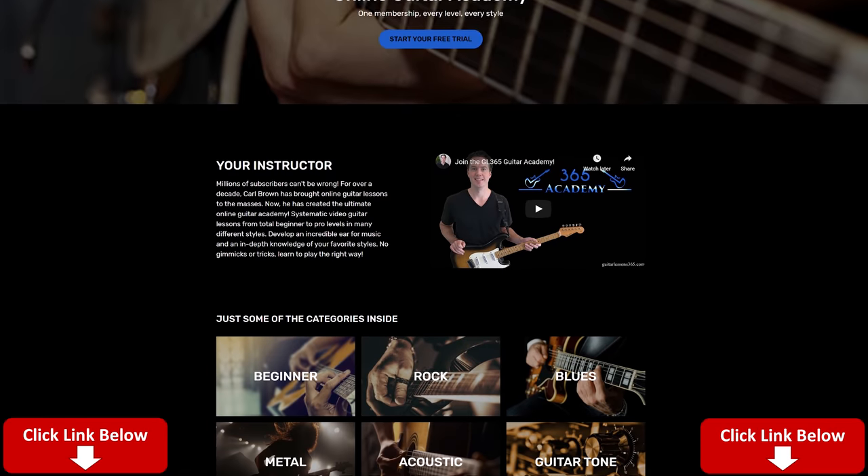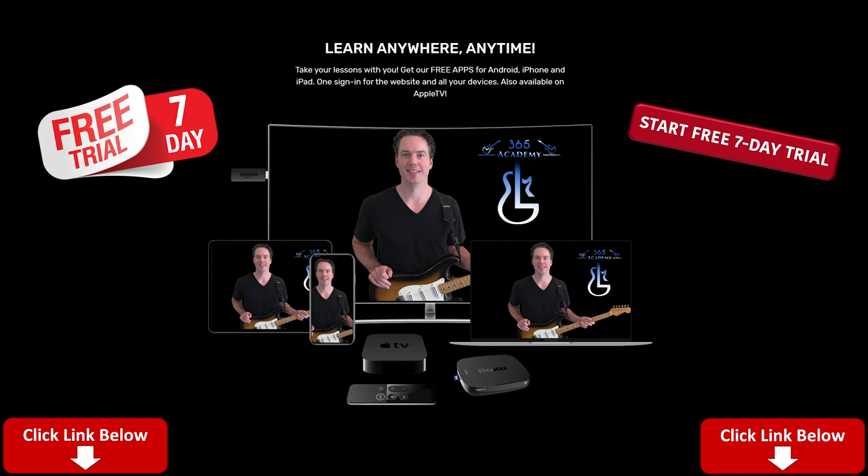Before I get into it, please subscribe to the channel if you haven't already, and ring that notification bell so you'll know when I release a new video. Very important: check out My Guitar Academy — there's a link in the description below that'll give you a free seven-day trial with unlimited access to all my guitar courses, covering everything from complete beginner to advanced improvisation, technique, ear training, and guitar tone. We've got a great community going over there, so please come and join us.